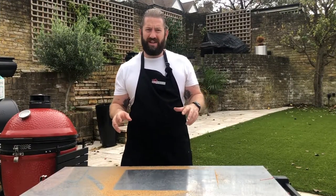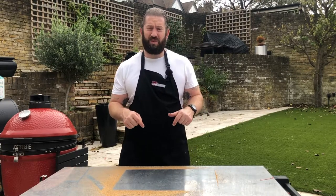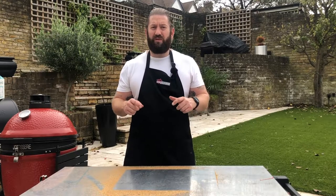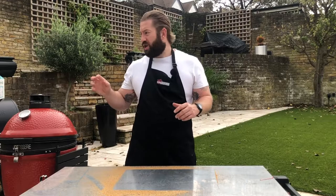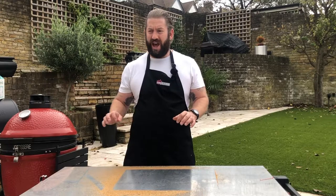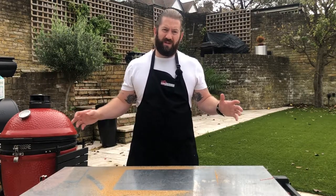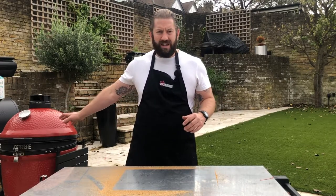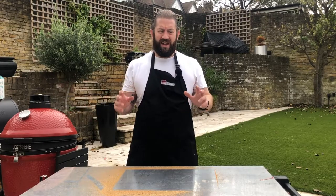Our turkey is spinning away nicely now on the rotisserie. Don't forget to check out the website — I'll put the links in the description below. When you buy certain grills from BBQ Land, you'll receive a free Coppice turkey delivered to you on the 22nd of December, ready for Christmas. Doing the turkey on the BBQ also frees up your oven for all your other bits and pieces that you normally can't fit in because the turkey is so massive. Get your turkey on your BBQ this year — it's such a pleasure to do it outside.